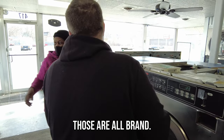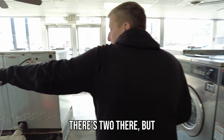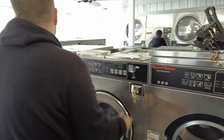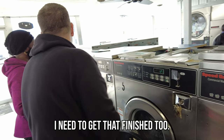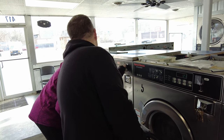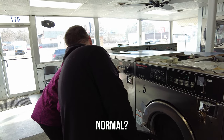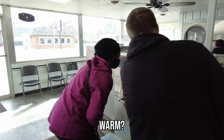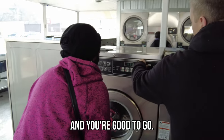There are two there but the rest of them work. Do normal? Yep, it's on normal. Do you want hot or warm? Warm. Okay, let me finish putting money in — you're good to go.